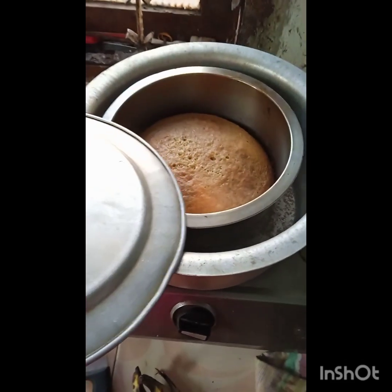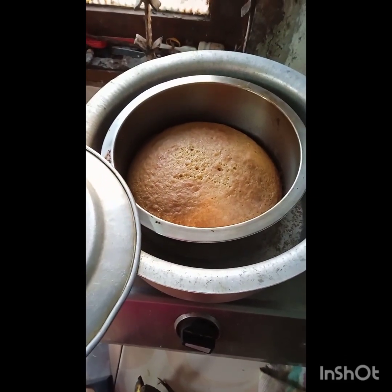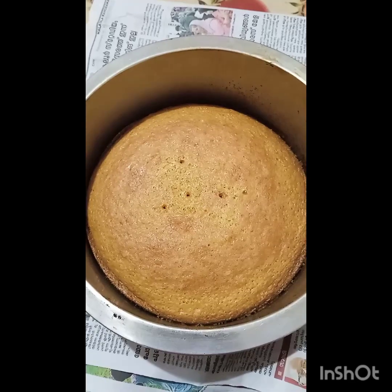We will bake the cake for 25 minutes. We will remove the cake when it is ready.